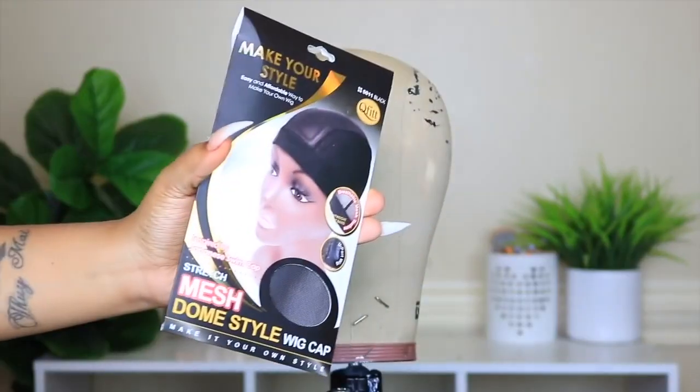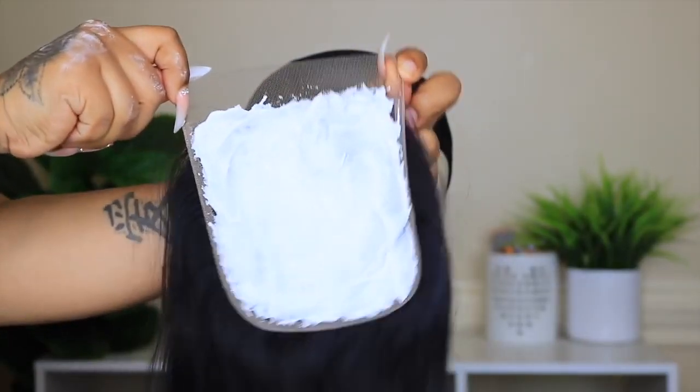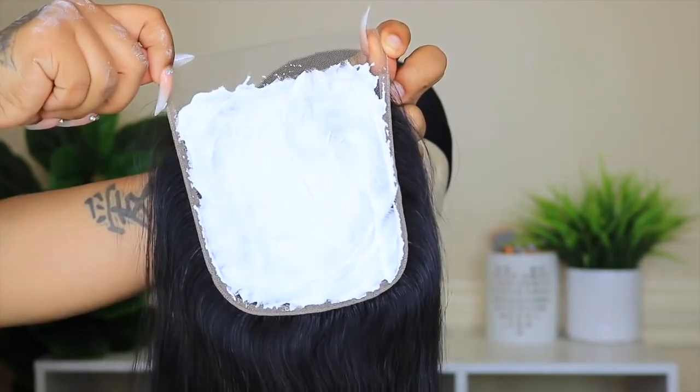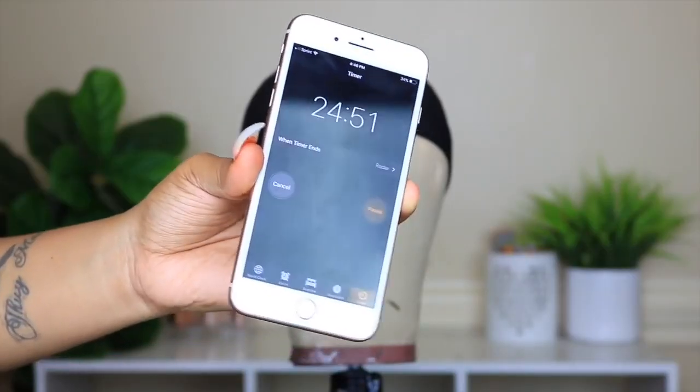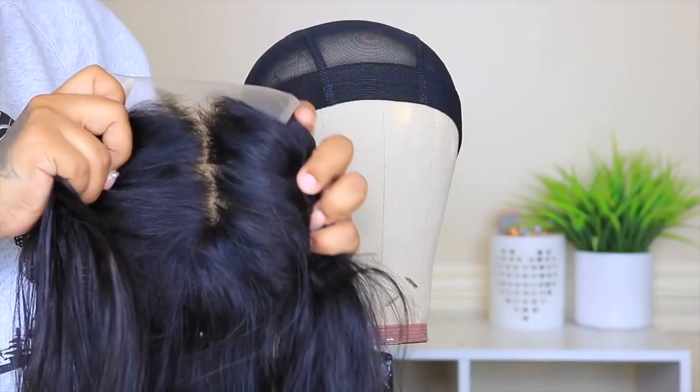I'm going to bleach the closure first. I put my bleach on — I use the Clairol and the BW2 bleaching products — and I'm just going to leave it on this closure for about 25 minutes.